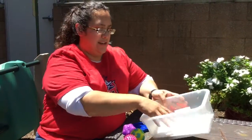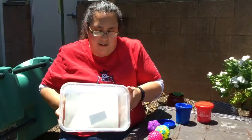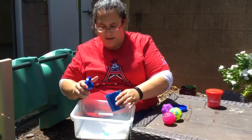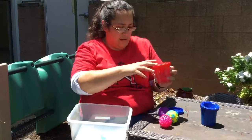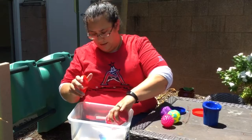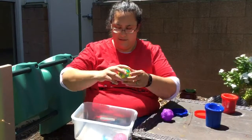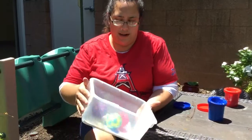So what we're going to do is, I've got my bucket here. I'm going to take the paper — the paper is already in — so you're going to take the paper, add a little bit of paint. Next, you're going to take the balls and put them in the paint. Then take the bucket and roll.